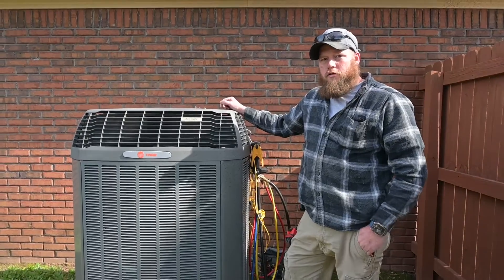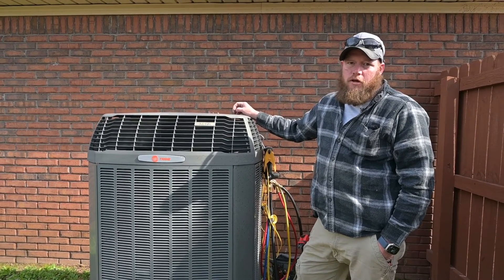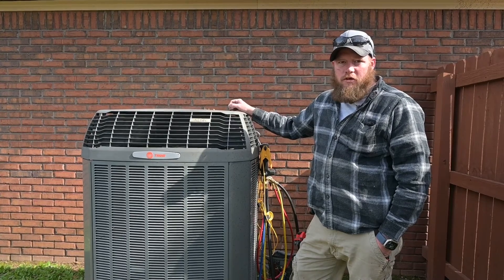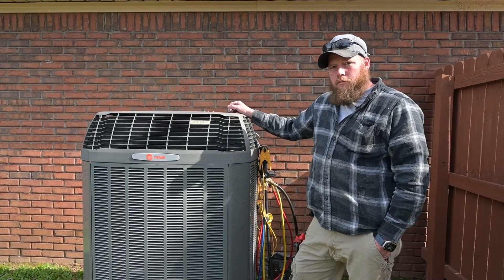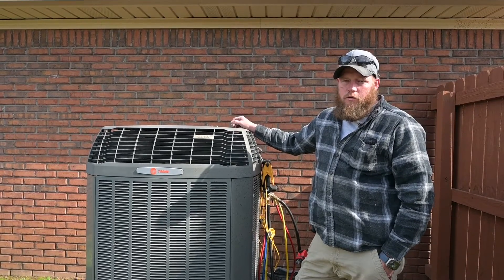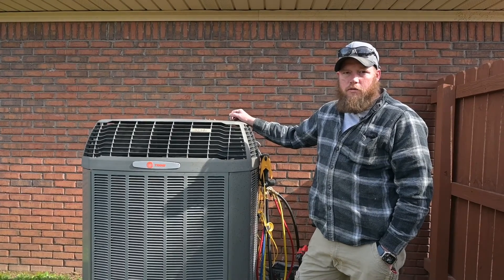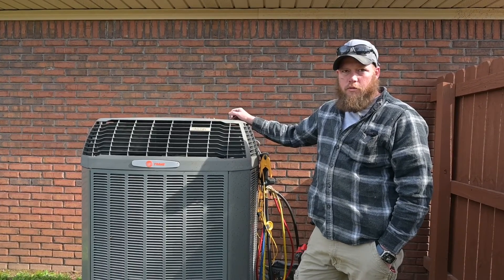Today we're changing a 16i — it's about 13 years old — putting in an American Standard 17 SEER variable speed with a Tamex air handler, upgrading to a full communicating system. This one had a leaking indoor coil. The customer decided to get through the winter and then call us back in the spring to get it started back up so he was good to go for the summer.